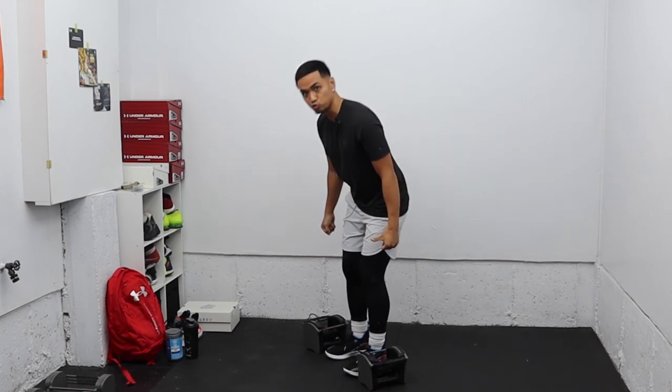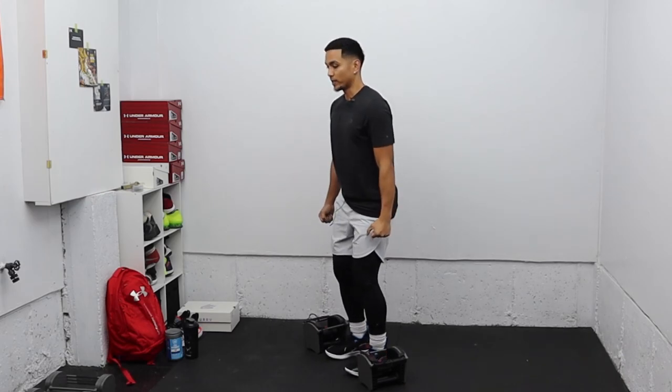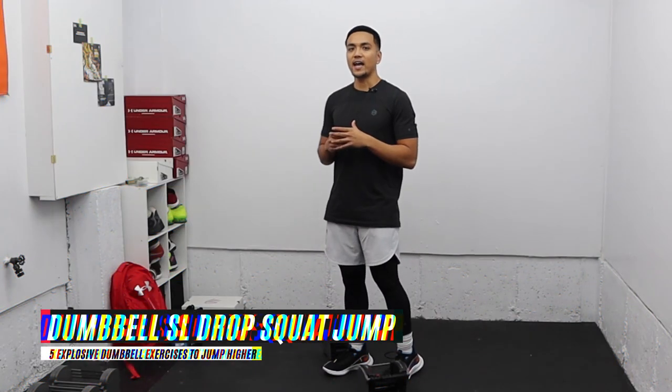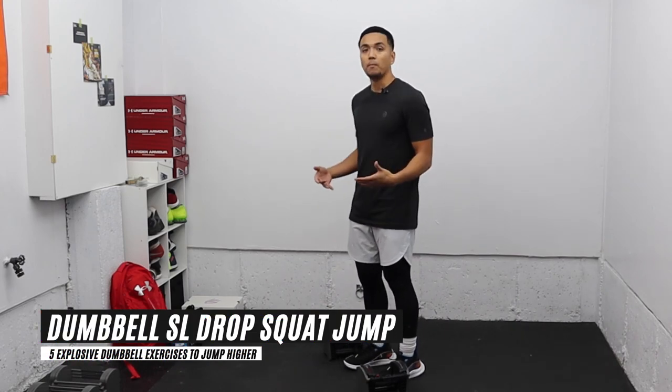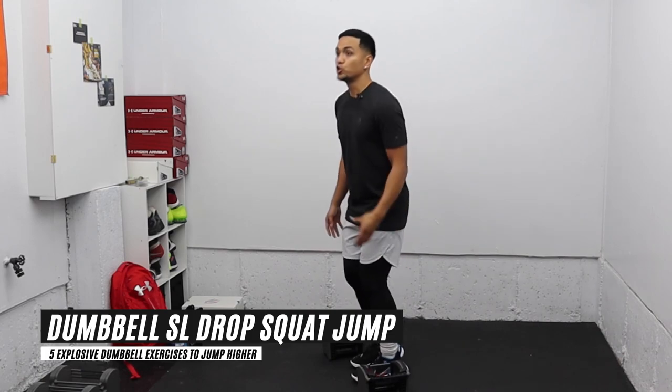Whenever you do these exercises, make sure you don't drop the torso too low — keep that chest tall and explode up. The second exercise is a dumbbell drop squat into a single-leg jump, where you jump up with one leg.